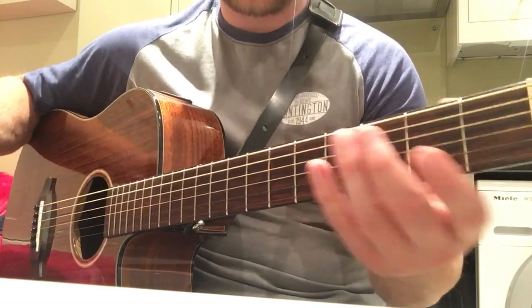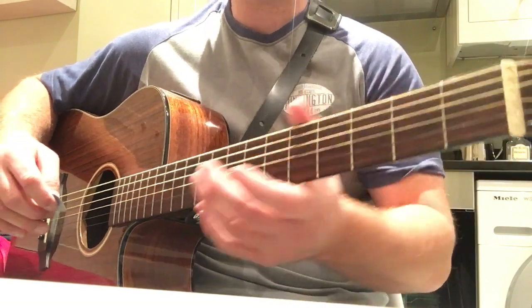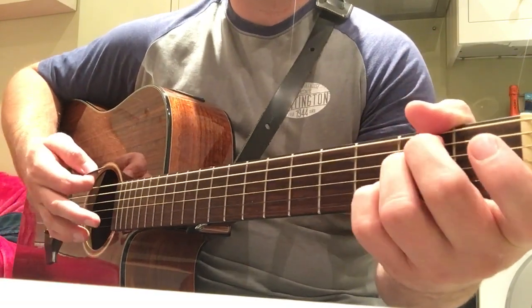I don't actually know the song, but it is a nice song when you listen to it a few times. I've never actually heard it before, so be patient — I'll give it a wee run through with the strum pattern and let's see if it'll help.